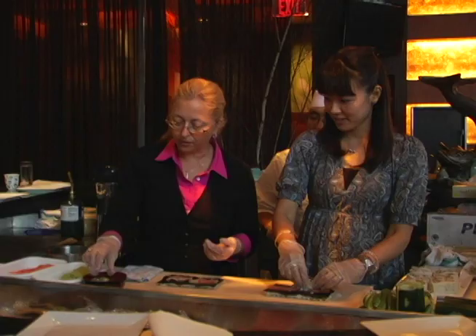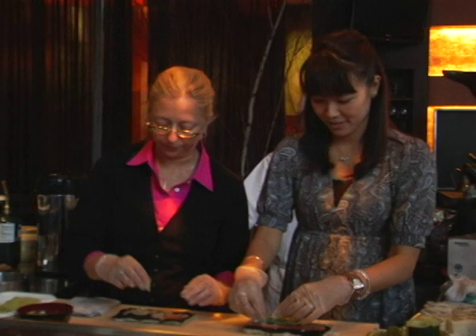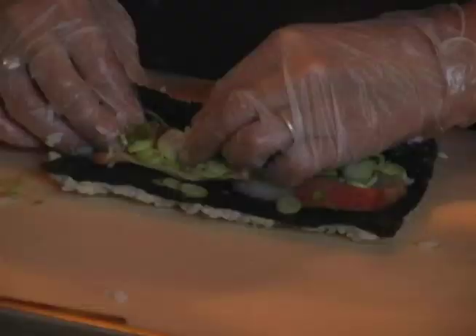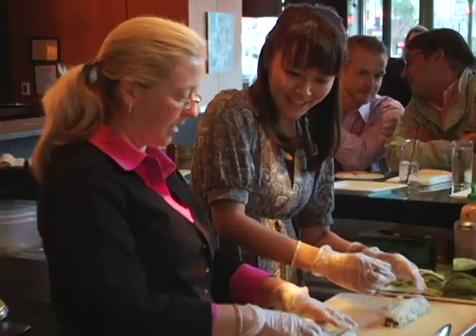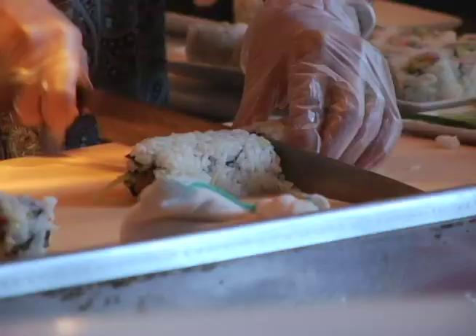You'll have to roll it. You can't do it. How much do I put? From the right side, you have to hold with the middle finger — the second finger on the fish — and roll it as close as possible to the fish. That's it. Hey! Good. Very good.